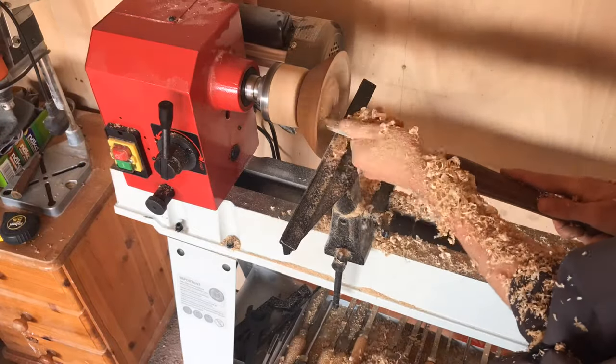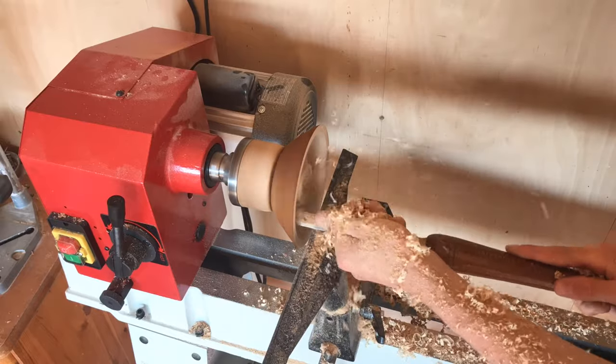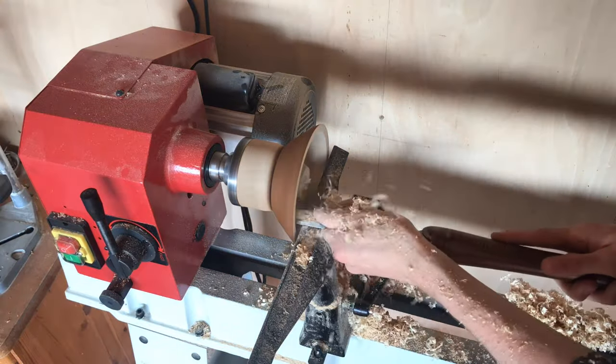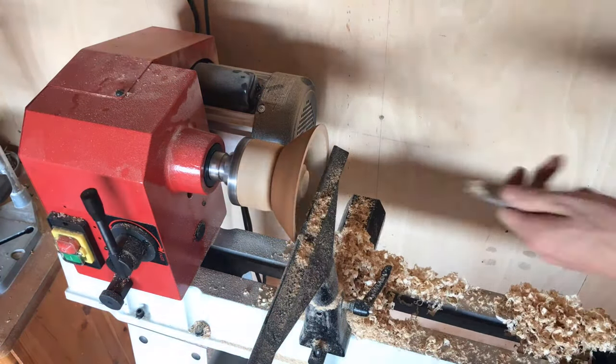I then used my round scraper to clean up the face of the blank and then started removing the material from the inside. I was getting some really really nice shavings off the tool, and now that I have a bowl gouge it will be even easier to hollow out bowls — but I was still pretty happy with the finish off the round scraper.